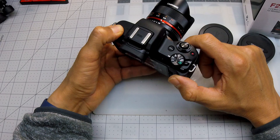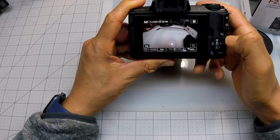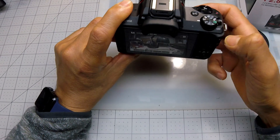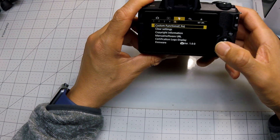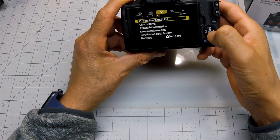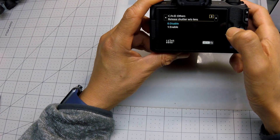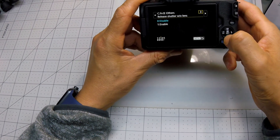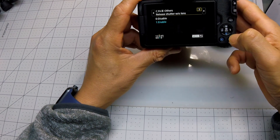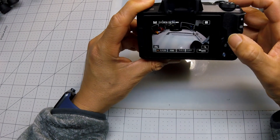It says manual focus already. You turn on your camera — I put it on manual. Click menu, go to the wrench, number 5, custom functions and press that. Go to number 3, which is 'release shutter without lens.' Click that one, hit enable, and hit menu to go back — and that should do it.